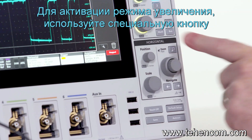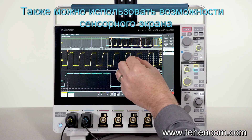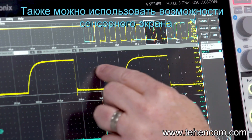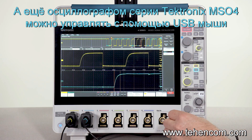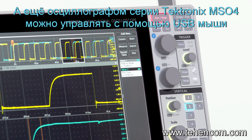Tapping on the magnifying glass activates the zoom function. You can zoom in and pan through the record just by swiping on the screen. You can also plug in a mouse and use that if you like.